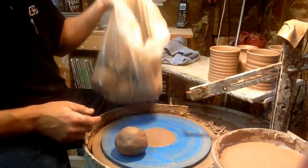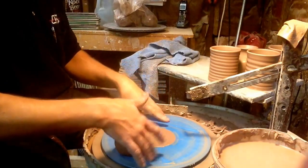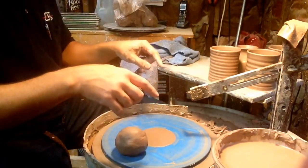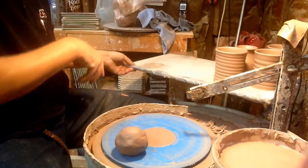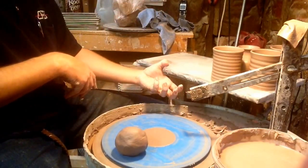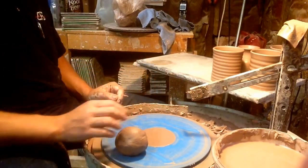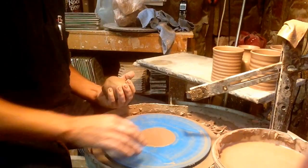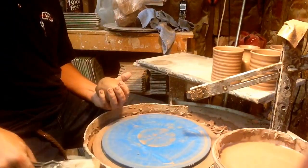I put them right back in the bag so they're sitting over to the side. I throw on one bat the whole time and then move each piece off onto a wear board — mine are just cut-up pieces of drywall. That seems to work best; it pulls moisture out of the base rather than something solid like plastic, so the base doesn't dry out.